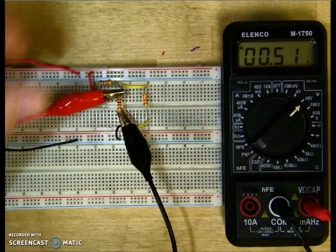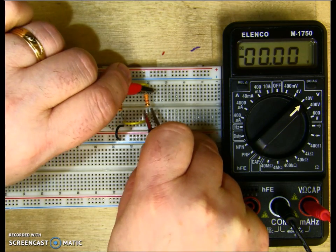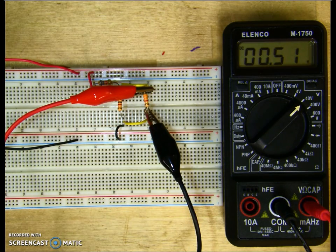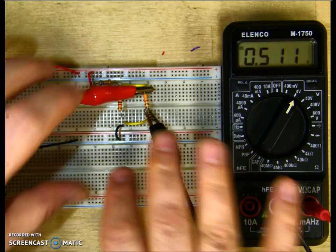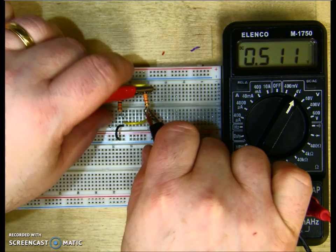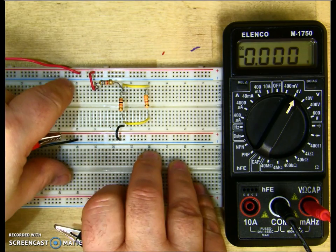I'll step my meter back up since I don't know the voltage across R3. Positive on top, negative on bottom — I get 0.51 volts, and turning down the meter I read 0.511 volts. They should be the same for R2 and R3 because they are in parallel, and voltage remains the same in a parallel circuit. So 0.5 volts plus 4.5 volts gives us our source voltage.